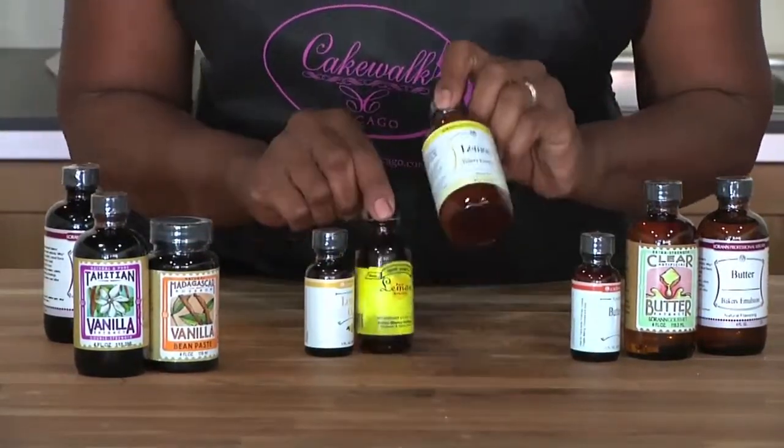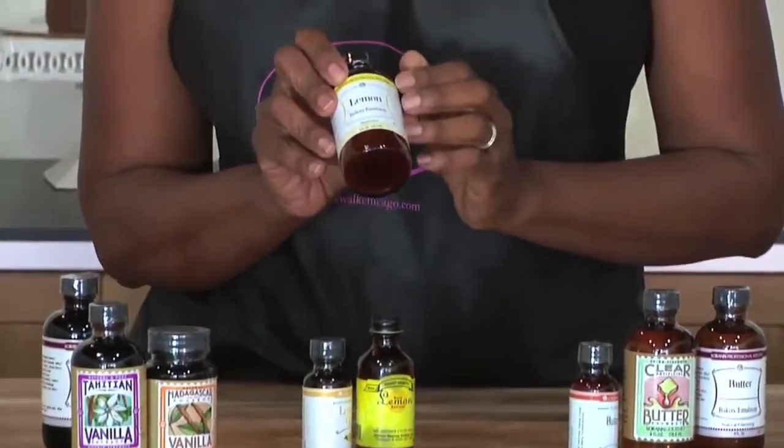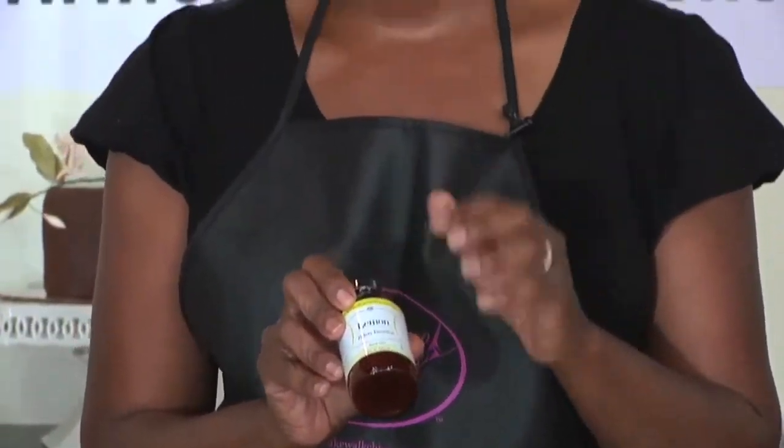And then you also have emulsions. Emulsions are the same flavor, but they are put into a vegetable gum, which makes them nice and thick. These flavors tend not to bake out, which is wonderful. So you can use emulsions and still get a nice rich flavor.